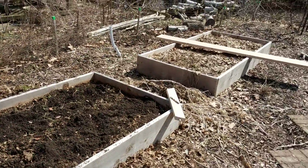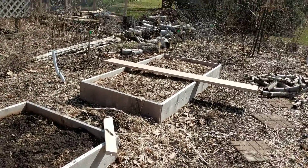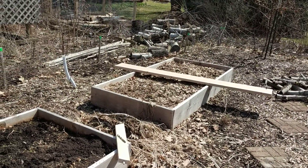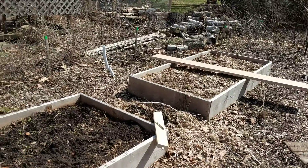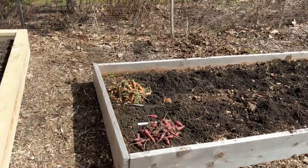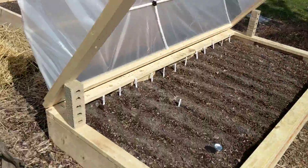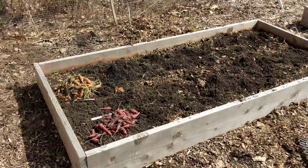These are the two old beds that I had last year. My intent is to turn them 90 degrees — one will go on the other side of that tree, and this one the same thing on this side of the tree, and then I'll have room to put one more. In preparation, because I have some dirt being delivered Friday, I'm going to move this dirt over to that bed so I'll be able to turn this one.